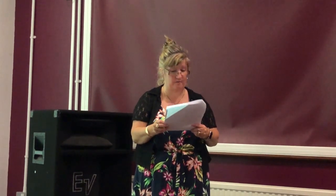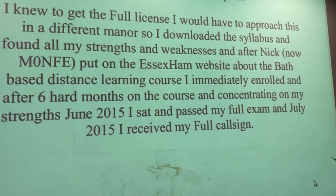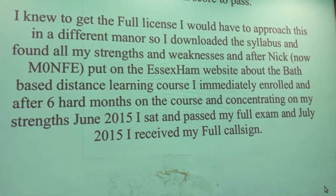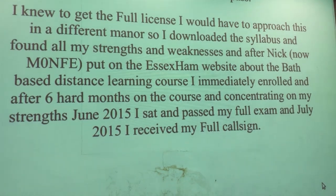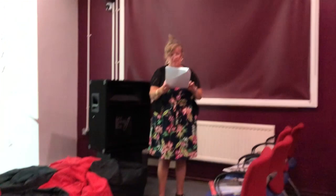I knew to get the Full licence I would have to approach this differently. So I downloaded the syllabus and found all my strengths and weaknesses. After Nick M0NFN put on the Essex Ham website information about a Bath-based distance learning course, I immediately enrolled. After six and a half months on the course, concentrating on my strengths, in June 2015 I sat and passed my Full exam.